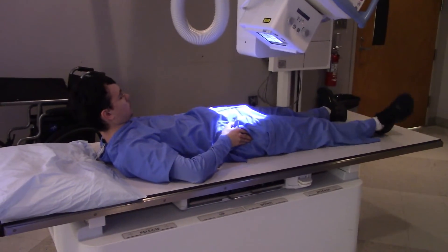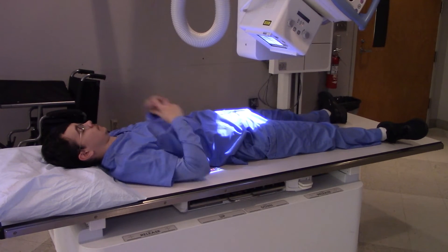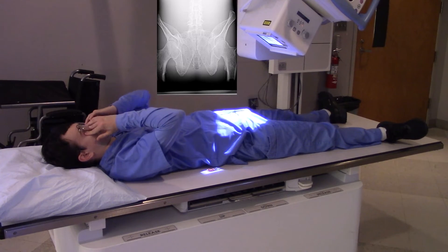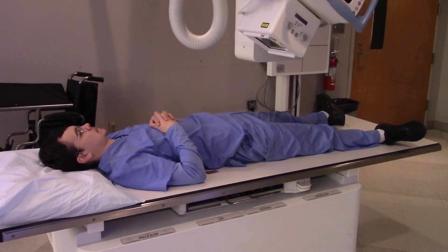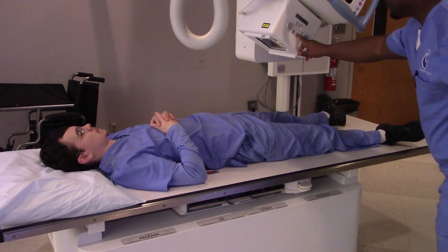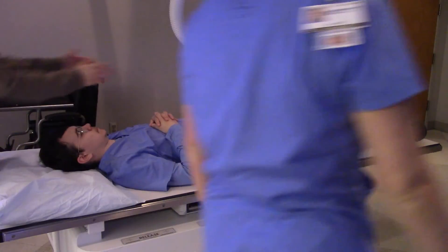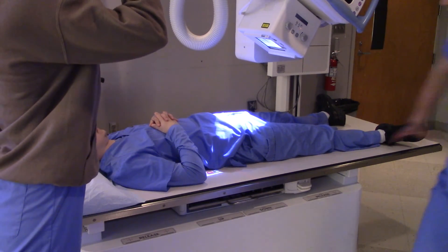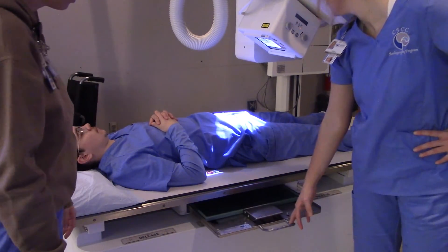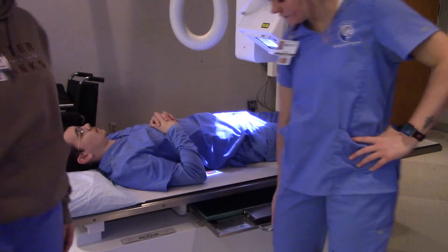Can we shield this patient's gonads? The answer is no, because we're right below the pubic symphysis. If we put a shield on there, we're liable to mess up our image and have to repeat it. So in this case, we're just going to go without the shielding. We're centered at mid-sagittal, about one inch below the top of the pubic symphysis. We've got a marker on. Everything looks good. Let's do it.